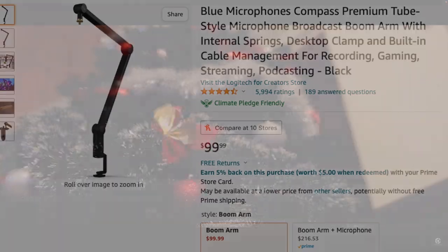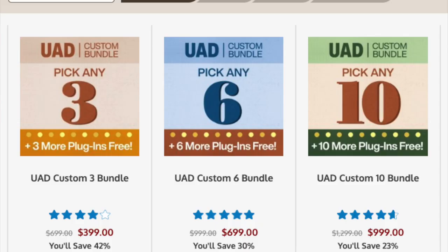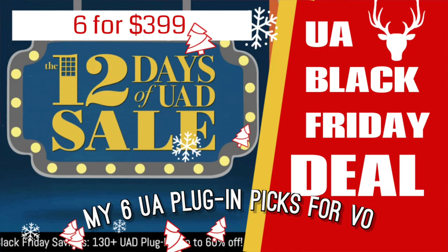For all you UAD fans out there, if you haven't picked up C-Vox, pick it up this year. Get it in one of those holiday bundle packs so you don't have to pay $349 for it. The C-Vox is amazing because it turns pretty much every microphone — no matter how noisy it is — into a very usable microphone for voiceover.